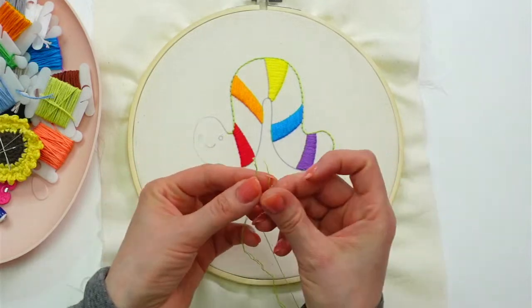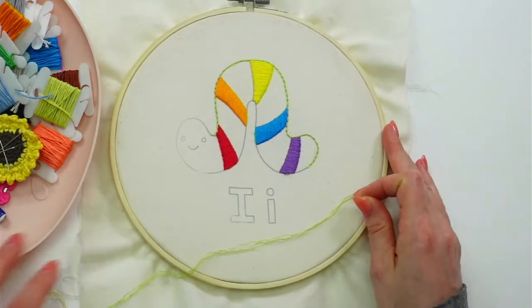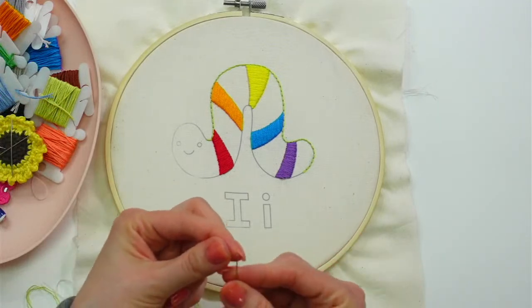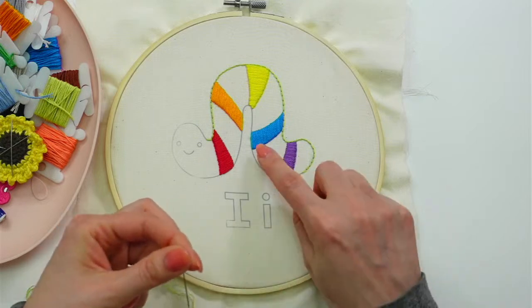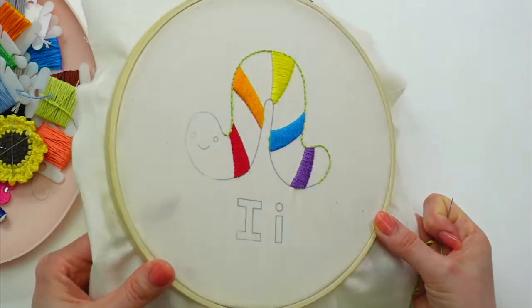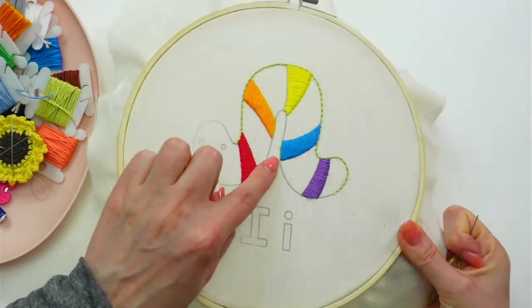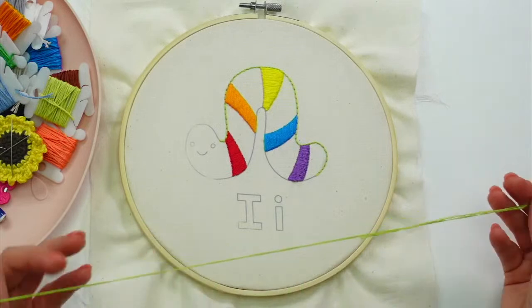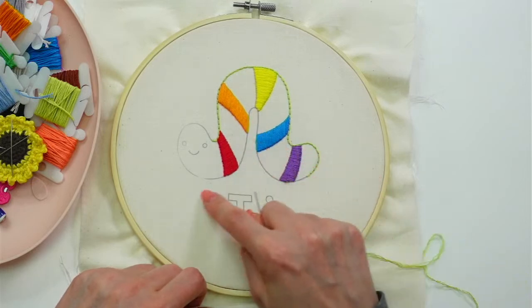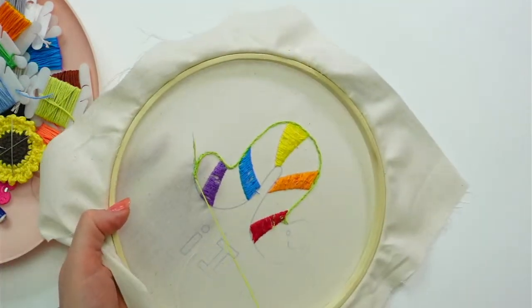I hope everyone is having a lovely Friday. He is so adorable — I am loving how he's turning out with his little rainbows everywhere. The satin stitch turned out awesome. We finished the satin stitch on the inchworm yesterday — about half of the blue and all of the purple — and it is nice and shiny. You can see it reflect the light really nicely. I'm going to weave into the backs of my stitches and then finish up that back stitch.